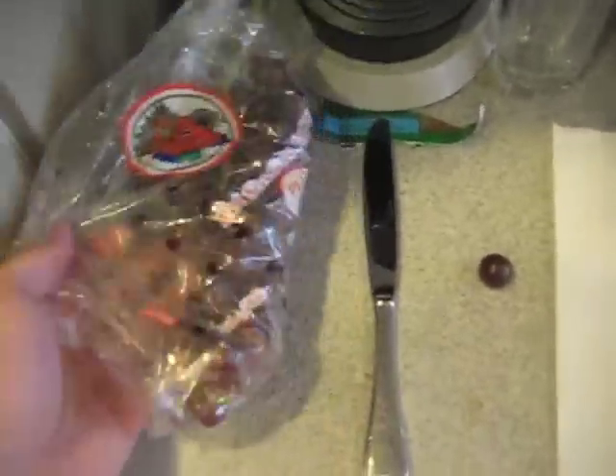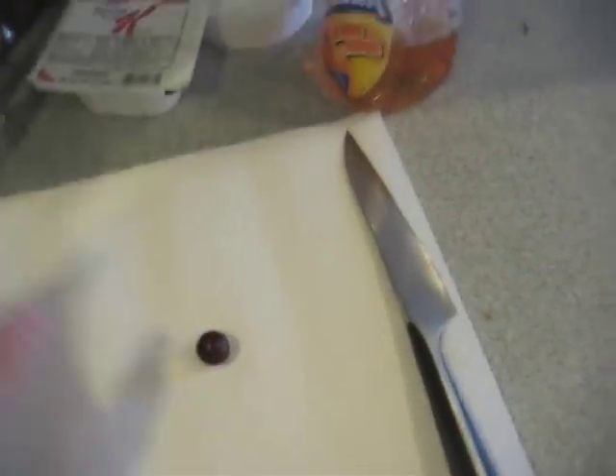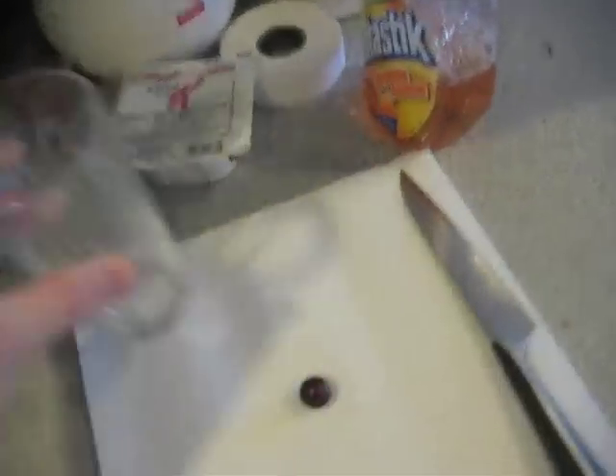We need a few things here. We need standard grapes — a grape, there's one out already. We need a cup, glass preferably, something that won't melt in the microwave. A knife. And a microwave.